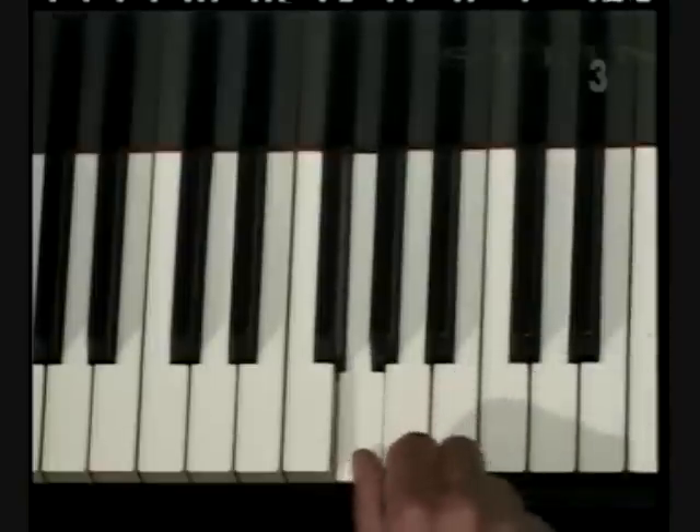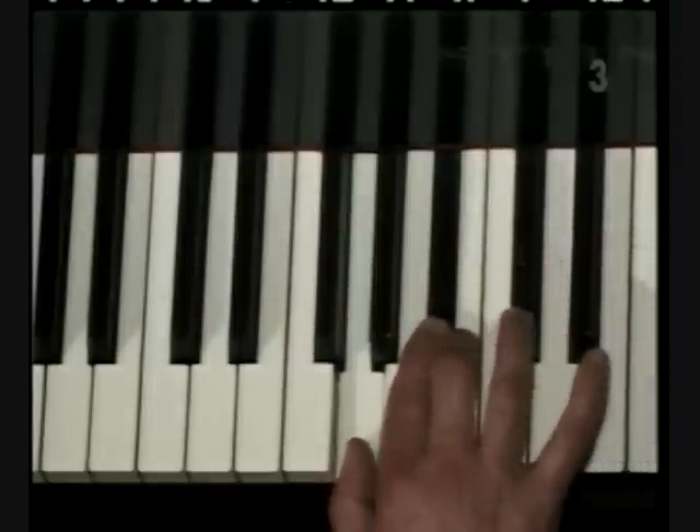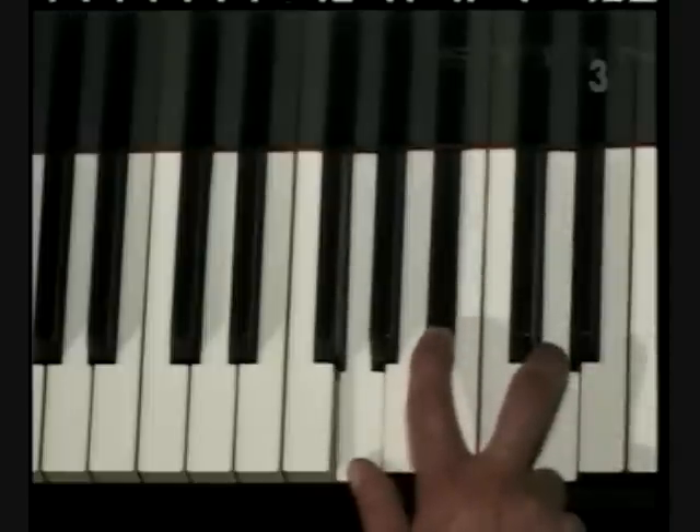The rule on minor is that the middle key is different than in major — that's the only difference. Let's start on G. Now skip two keys and play the black key. Now skip three keys — there'll be two white ones we skip and a black one we skip. It's the reverse formula; it gives a darker, sadder chord.